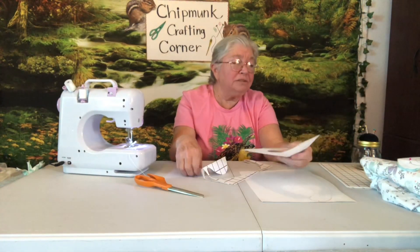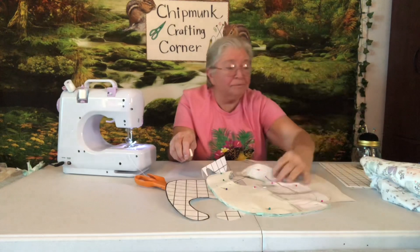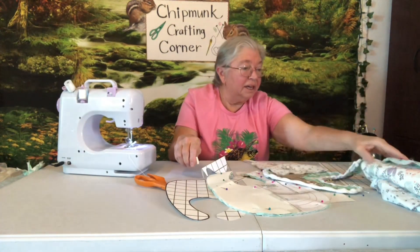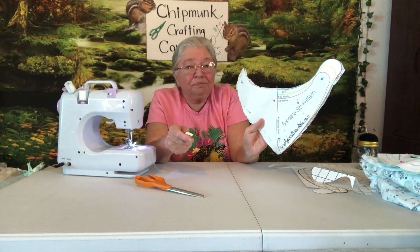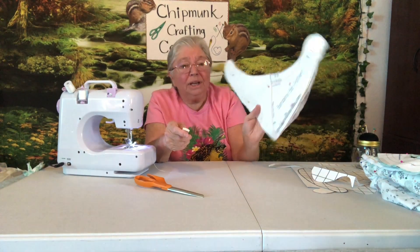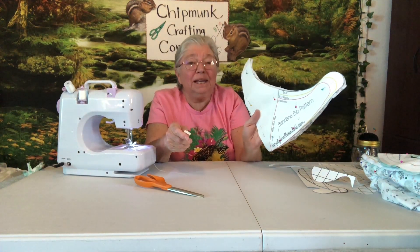I've got about three different sizes of bibs — here's one, and here's a little one. Here's one of my favorite kinds of bibs: the bandana bib. I printed off the pattern from SimplySmallWonders.com — that's on my list.